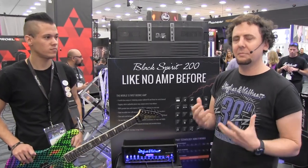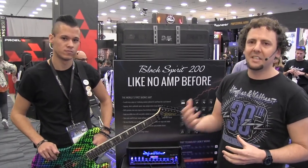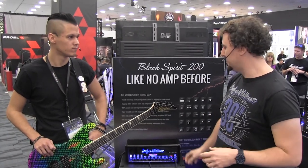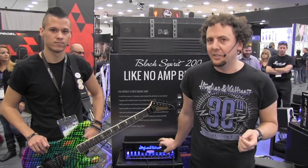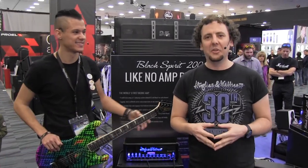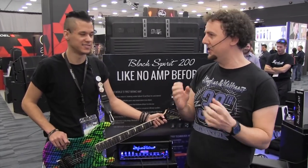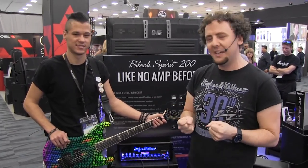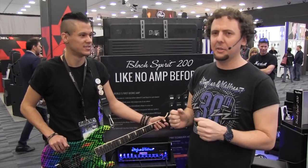If you know the Hughes & Kettner range, you'll be familiar with the Grand Meister Deluxe 40 already, so you know what we can do with our technology and our tube amps. But the Black Spirit 200 is the very first amp to feature our patented Spirit technology — a technology which doesn't feature any tubes, but accurately and authentically replicates a tube amp circuit. Every little gain stage, all those chaotic things that happen in tube amps, our chief engineer Bernd Schneider has been working to replicate.